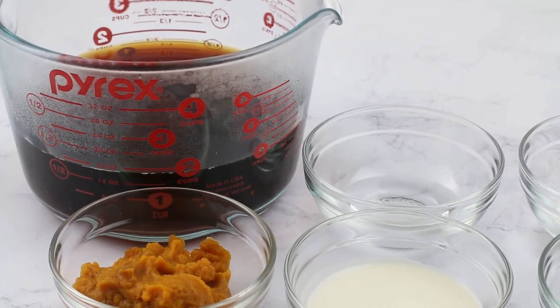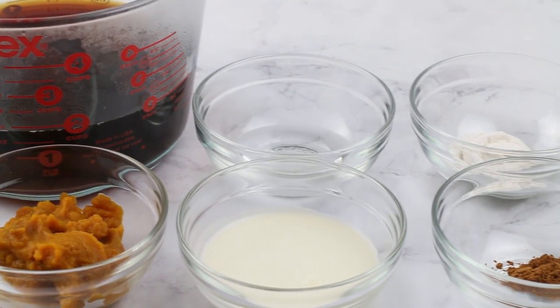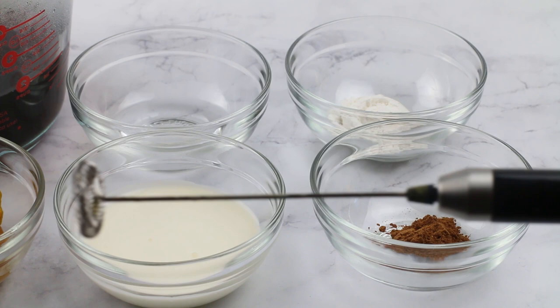For this latte, we're gonna start out with about two cups of coffee, our pumpkin, heavy cream or butter, pumpkin spice, Swerve, and MCT oil.